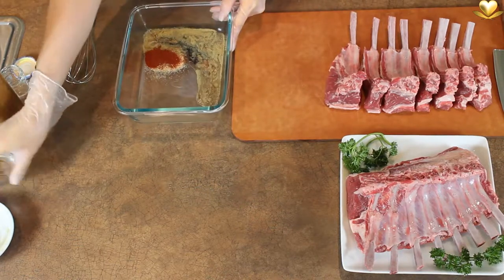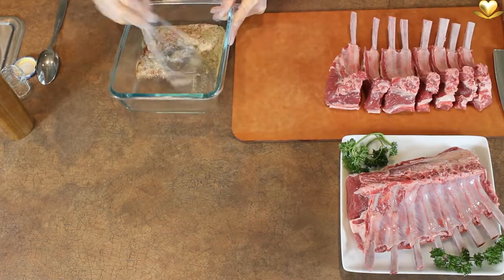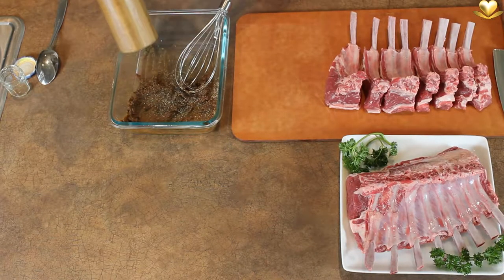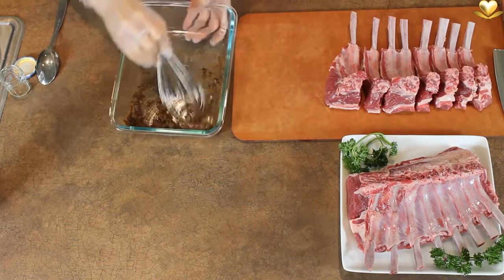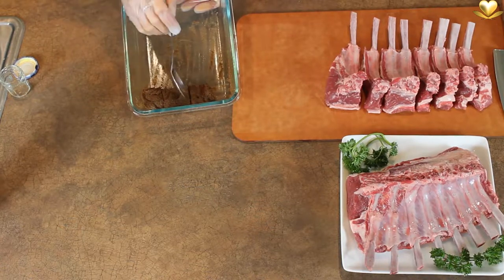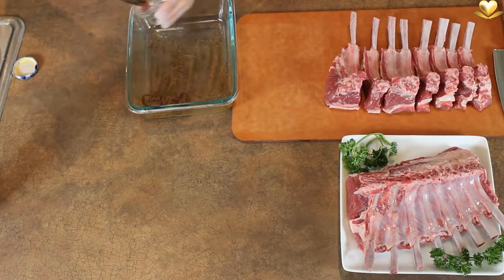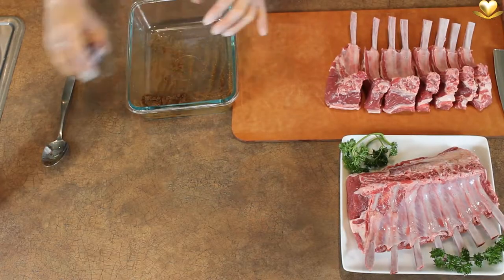To upgrade this marinade, add 2 and a half tablespoons of any organic cooking oil. Then whisk energetically. Pepper to taste. Put a third of the marinade in a small covered container and store it in the refrigerator to be used at a later time.